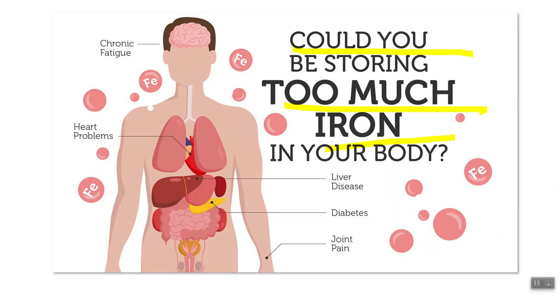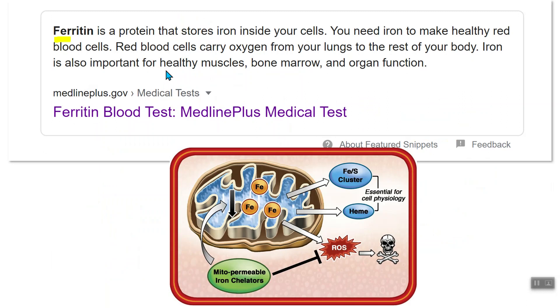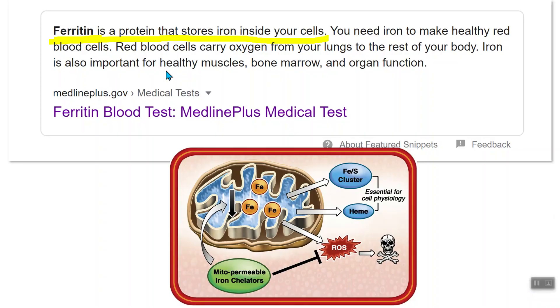The marker we're checking here is ferritin. According to Wikipedia, ferritin is a protein that stores iron inside your cells. So when we check iron, we're actually checking for iron storage in your organs. Your body has an ability to store iron in your organs, and in particular it stores iron in your mitochondria. Each cell has between 500 and 2,000 mitochondria, and that is the main storage component for iron.